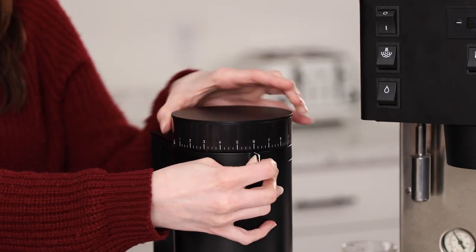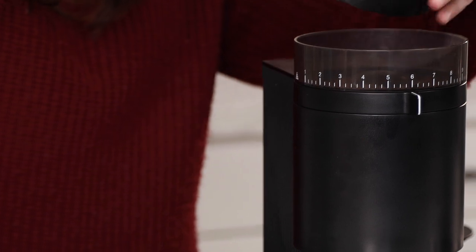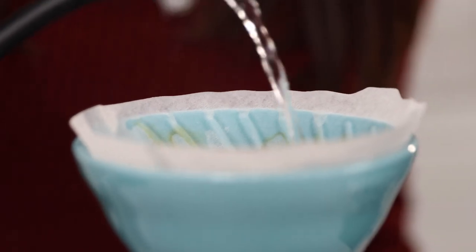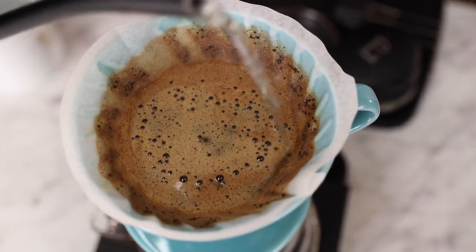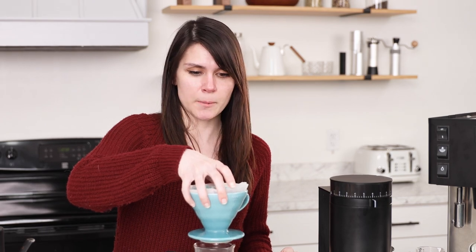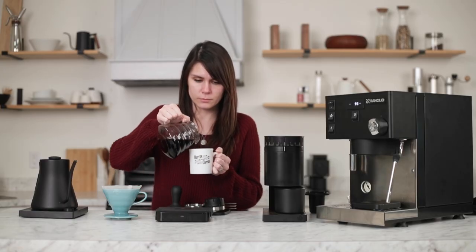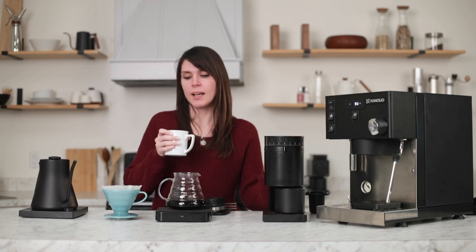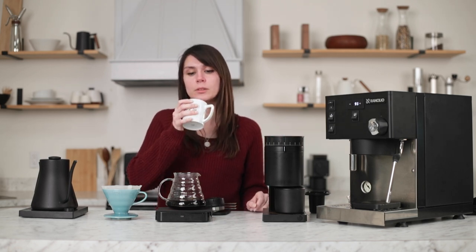Dialing in for pour over is way more simple and doesn't require the precision you need with espresso. I would say that the 50 micron difference with the macro steps is adequate. At setting six with a medium fine grind, my brew ended around three and a half minutes, which was what I was going for. It definitely produced a really balanced cup of coffee — you get a nice sweetness. I think a lot of that has to do with the particle uniformity, and I would say that the Opus is a commendable brew grinder.